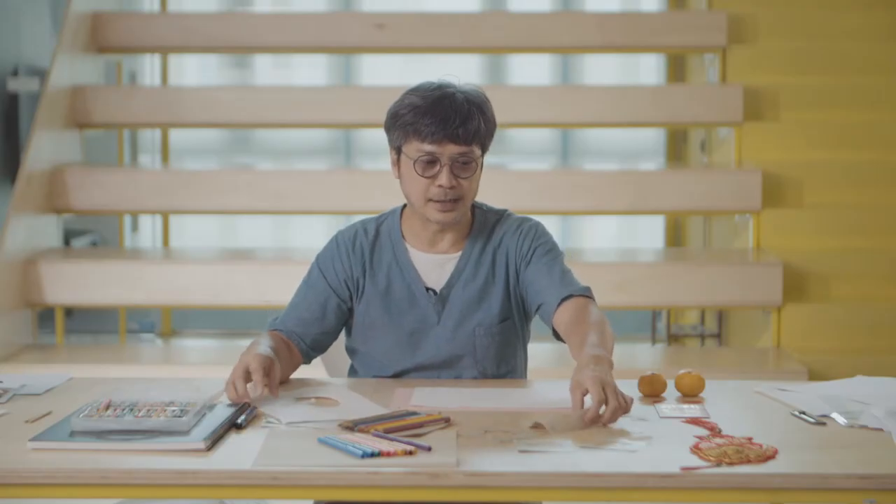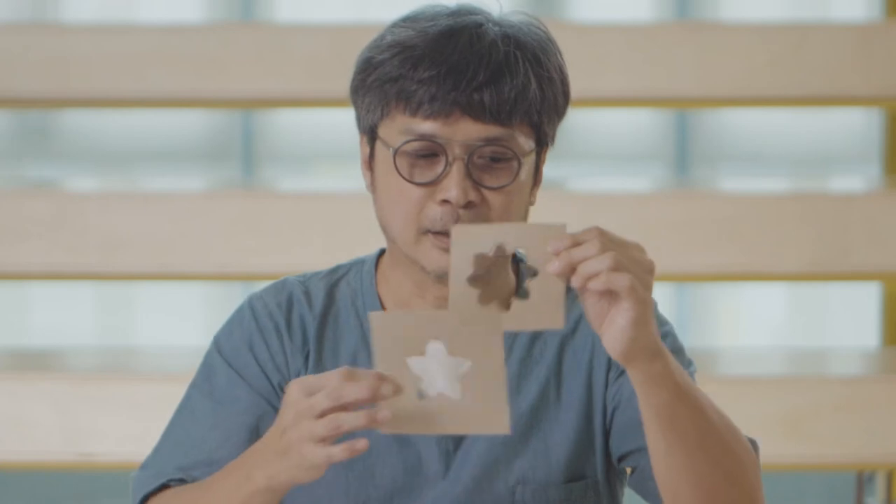Now we are going to continue to explore with the stencil and make lines and patterns. Get yourself a piece of new drawing paper and then you can place the stencil that you have cut in various shapes. I'm going to choose the star.